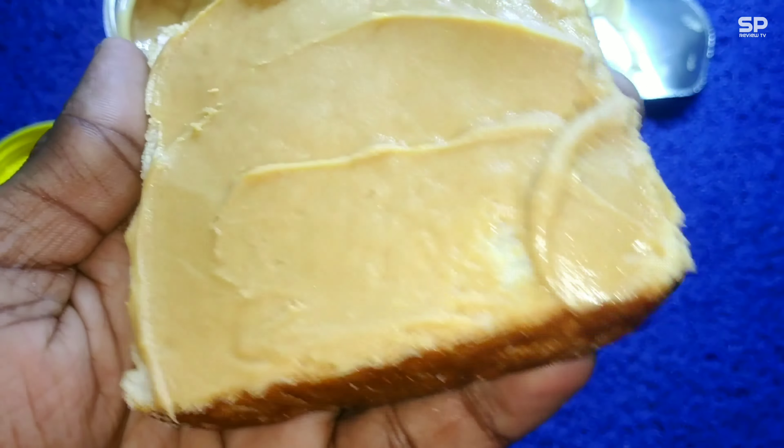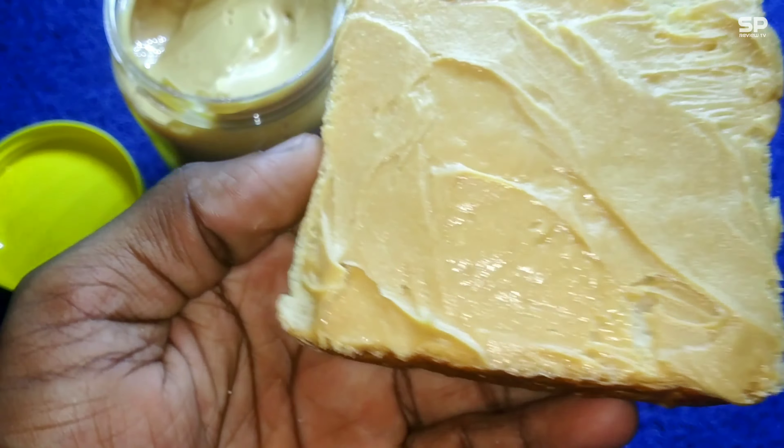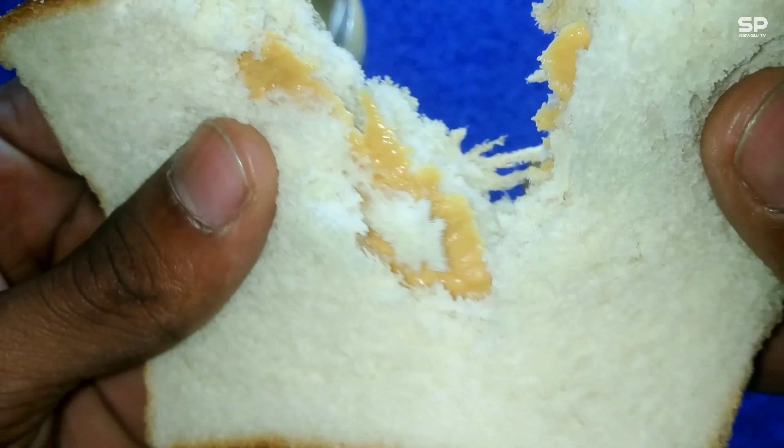Hello family, welcome back. We are going to review peanut butter — this one is Sundrop Peanut Butter, regular creamy. This one is 924 grams and it costs 240 rupees only — a mega saver pack.